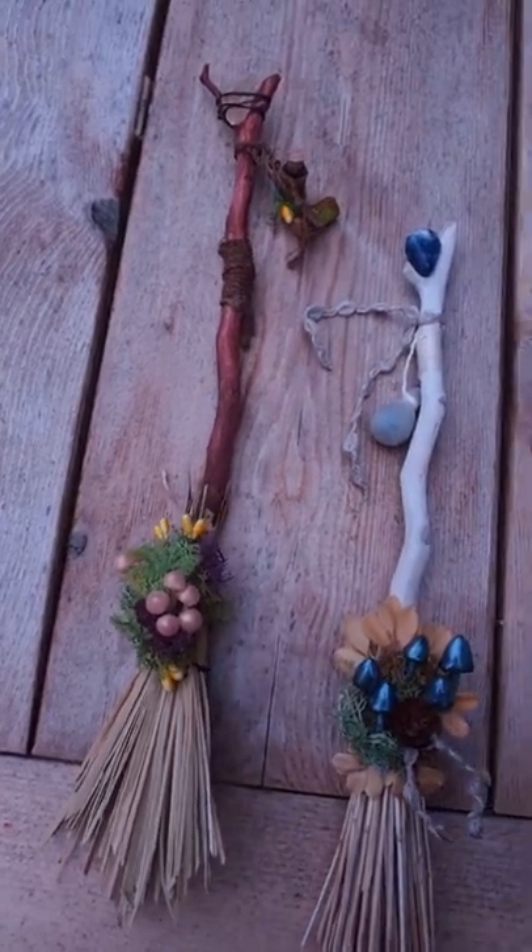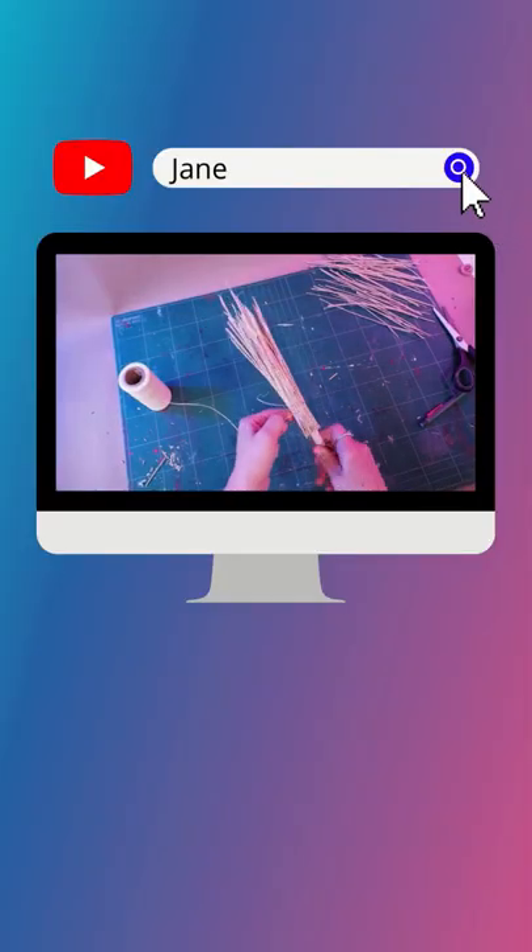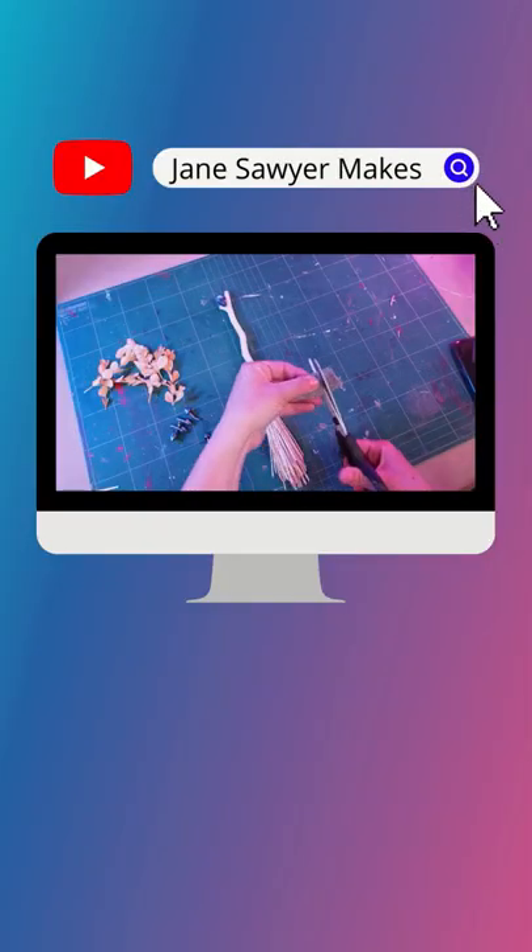Hang these in a warm place to dry out and go bookmark the tutorial so that when spooky season rolls around you're all ready to go.